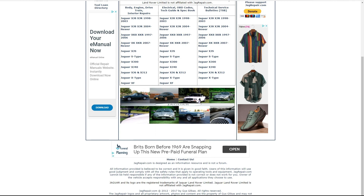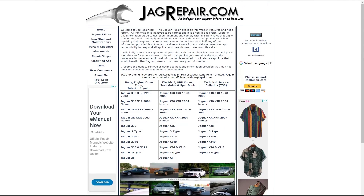It looks like he finished updating it in 2017, but as the car - the X100 - is 24 to 25 years old, it's still immensely useful. I'm interested in the XK8 X100, so these three tabs across the middle are very interesting to me. I've got body, engine, drivetrain, interior, repairs, electrical, OBD codes, tech guide, spec books, and technical service bulletins in that one.